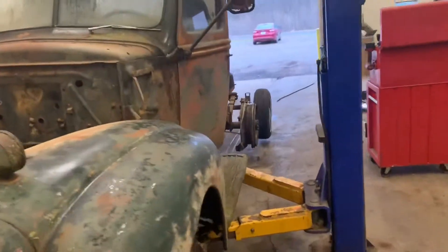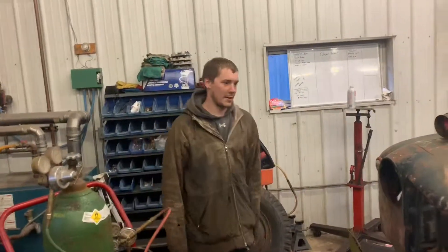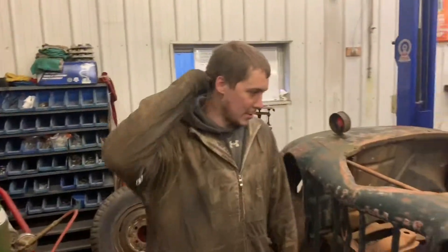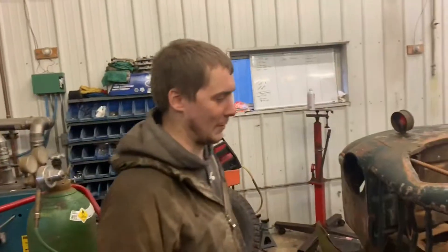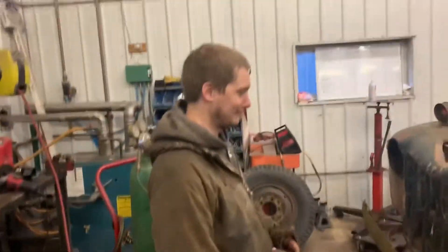We got the truck in the shop. Jordan is throwing off some wheels and we're going to start pulling the body off. It's not very entertaining so I'm not sure how much video we'll get. We'll put it in fast mode so you guys don't have to watch us standing here looking at it.